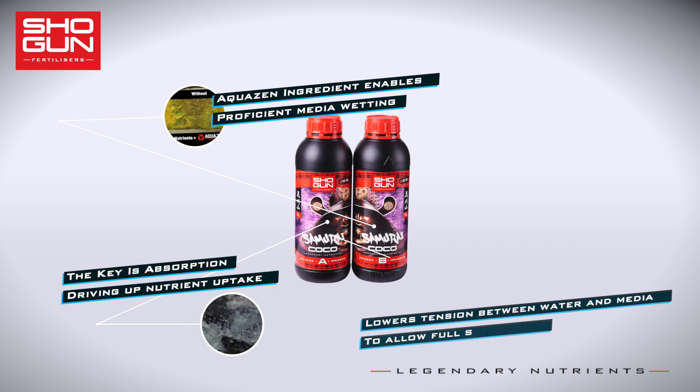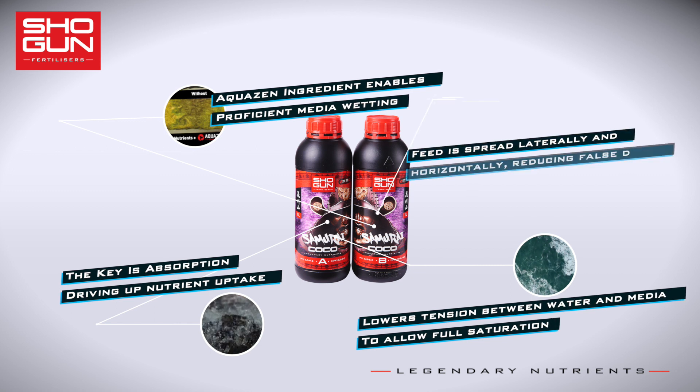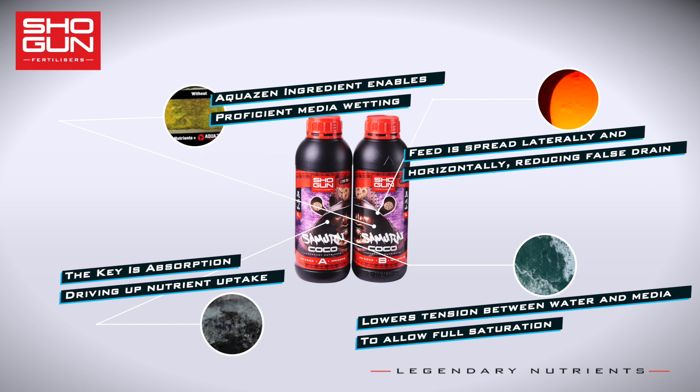Aquazen Slow Water is a media surfactant, meaning it lowers the surface tension between the water and specific substrates. What does this mean for your plants? Lateral distribution of your nutrient solution in the media and the prevention of false strain means your roots flourish and there are no more dry spots in the media.